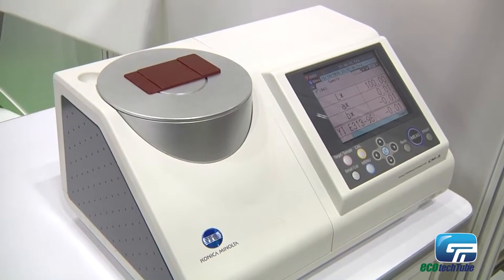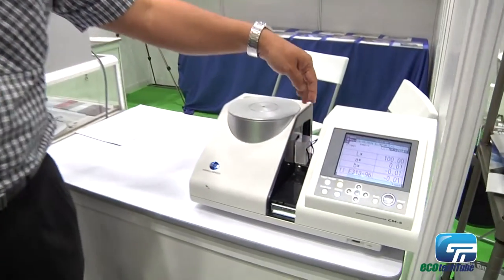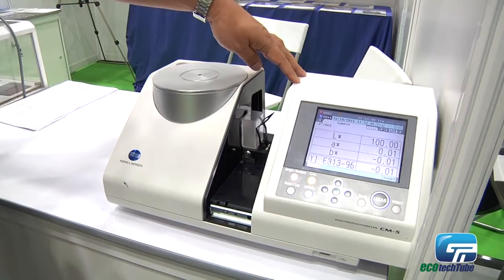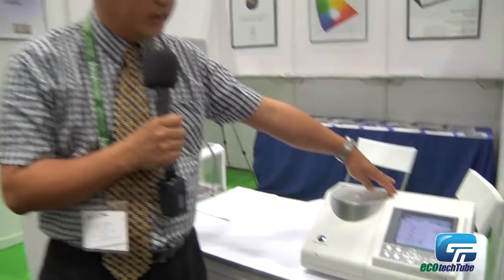This equipment is actually a multi-purpose spectrophotometer. It can be used to measure or pack liquid of transparent colors — you open it up, pour in your liquid, and do the transparent measurements. We call it multi-purpose because it can measure all forms: liquid, powder, paste, and solid colors.